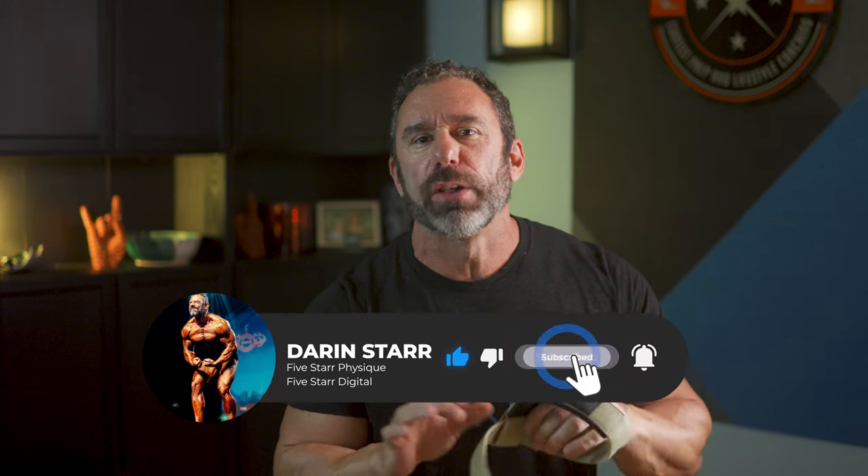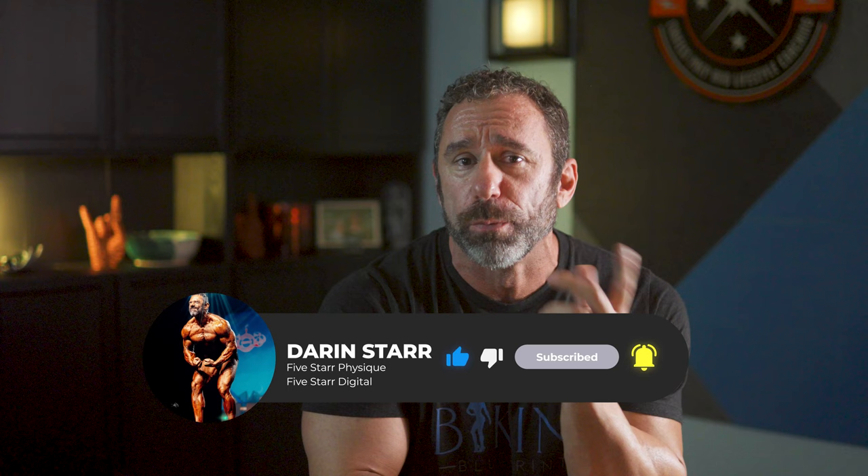If you got something out of this, be sure to like the video, leave a comment, subscribe to the channel, and check out the links in the description for more information on what I do to help bodybuilders get better every day. Check out one of these videos to see more about the kind of stuff I post here regularly. Thanks for watching.